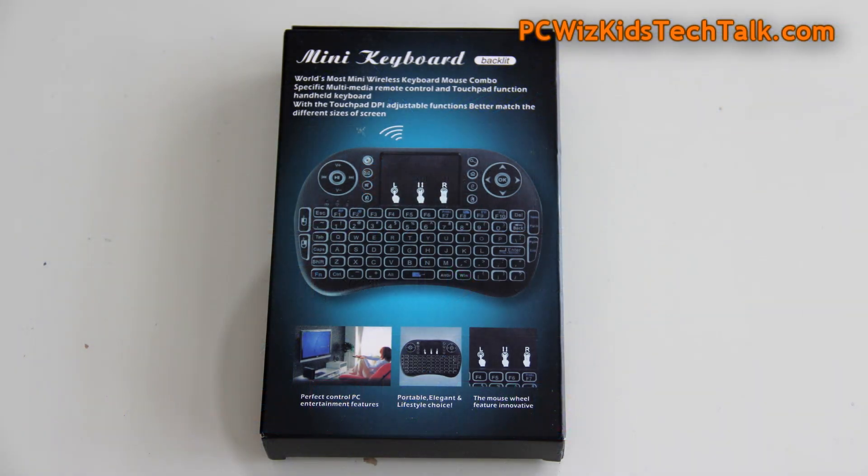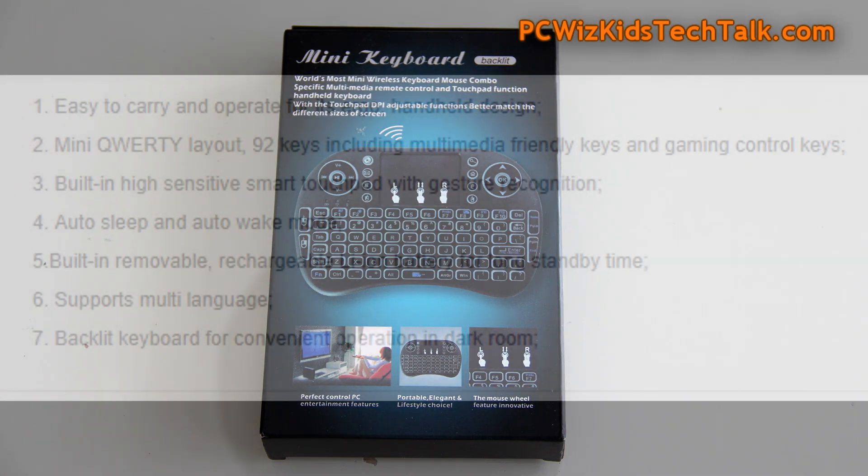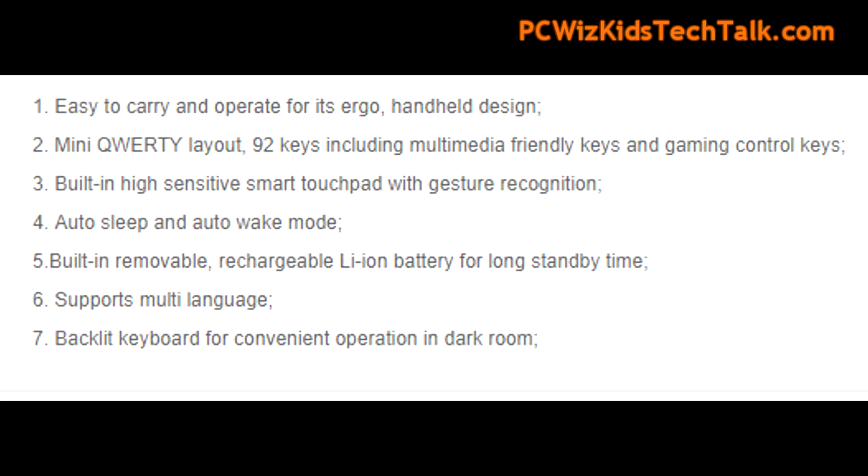You can also use this for anything that will detect the wireless adapter it comes with. If you have a NAS device, you can plug it in at the back and use it to control your menu on your TV. For Kodi it's great, and for Plex — 92 keys, comes backlit with different colors.